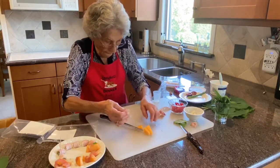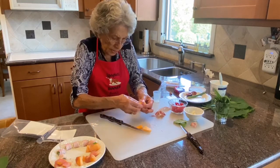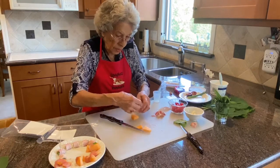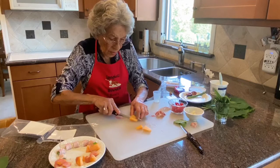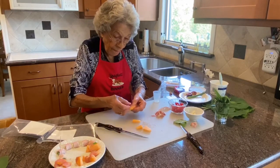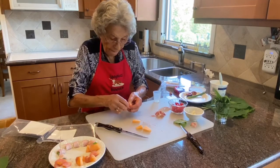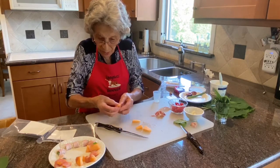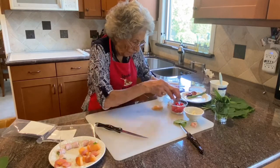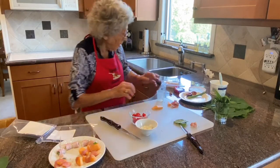The last one we're going to do is kind of a caprese appetizer with little cherry tomatoes — I don't want that size — and sweet basil and little mozzarella balls. Now we'll go to the caprese appetizer.